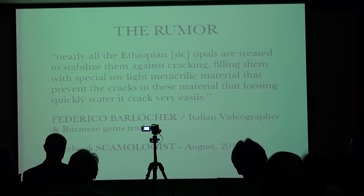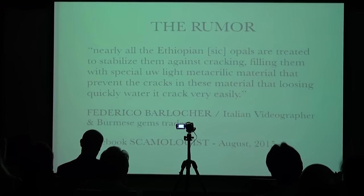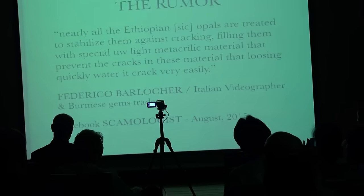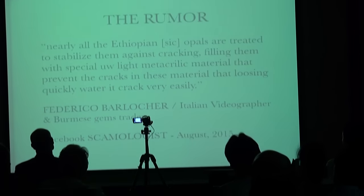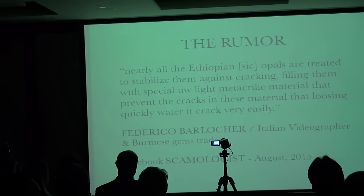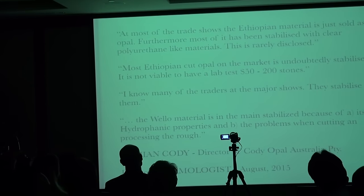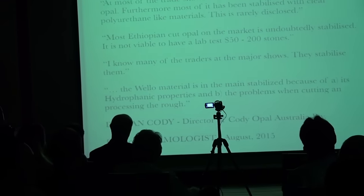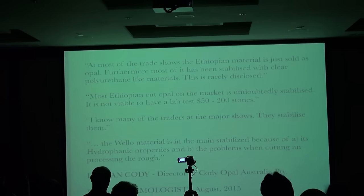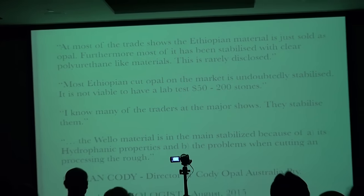There was a recent rumor that appeared on Facebook — a quote by Mr. Federico Barlocher, an Italian videographer and Burmese gems trader who has done presentations right in this room. He said that nearly all the Ethiopian opals are treated to stabilize them against cracking. That's a really important statement to follow up on. These are statements by Mr. Damien Cody, director of the Cody Opal Company in Australia. He says that most of the Ethiopian material is stabilized with clear polyurethane-like materials, and it's rarely disclosed.